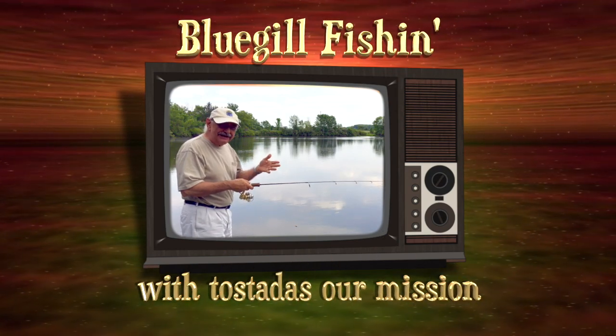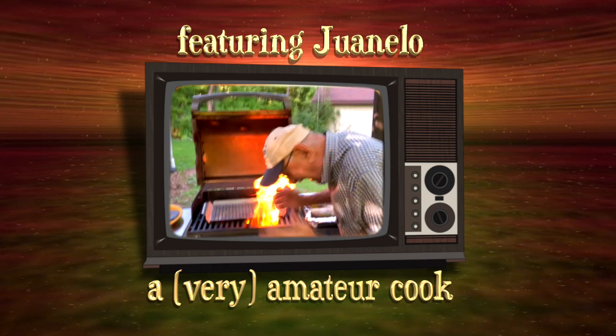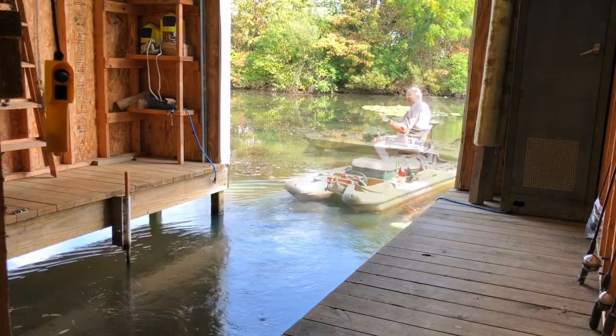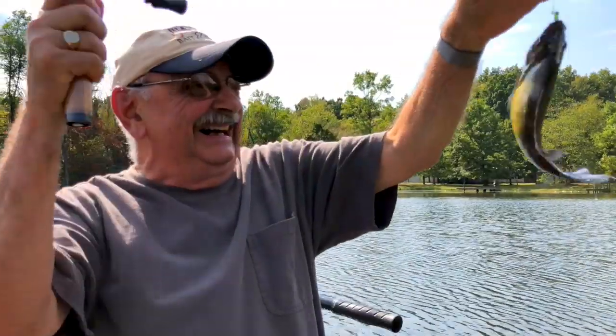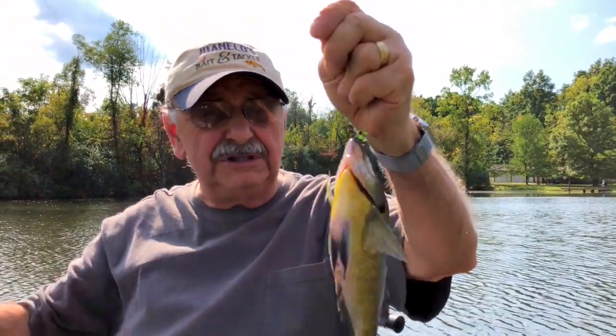I'm gonna make my first cast right here off the dock. Oh no, I'm so nervous. Let's get our fish on. I got a good one — yes indeedy, a good one. Wow, is it big. It's like in the middle of the lake. I don't know what's going on this year.